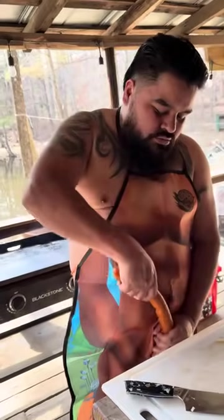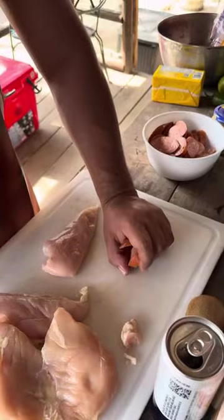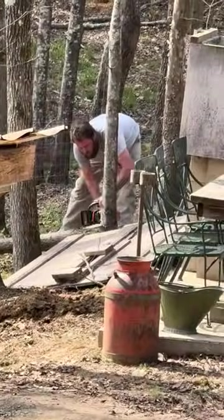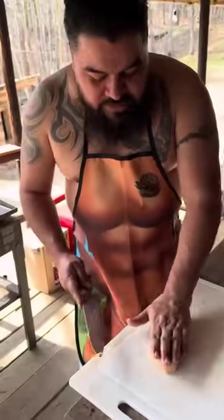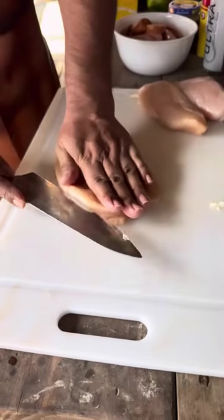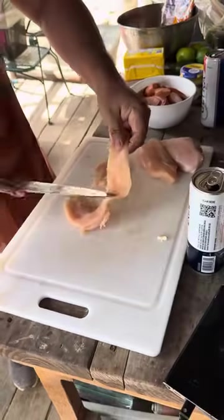All right, time to chop some chorizo. Make sure you move your sausage before you chop the chicken, and then slice it. When you go to the store, make sure you pick up the chicken breast yourself, because if you send somebody else, they're gonna bring the wrong chicken. This is how you chop chicken for fajitas — chop it really teeny, tiny, skinny. That's how you want it, and then slice it.